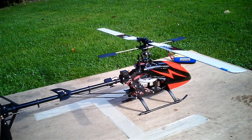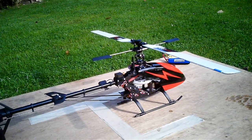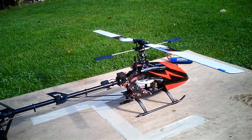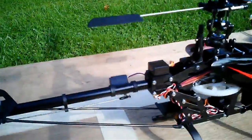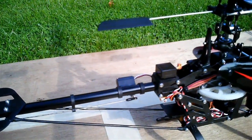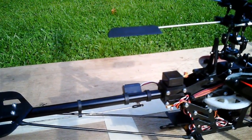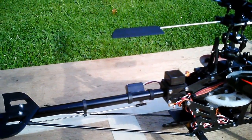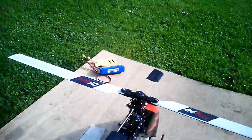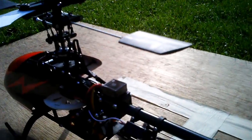Hello everybody, it's Simon here. We're just on the landing pad ready for launch and today's flight is all about this new little tail servo. This is an InnoLab 201HB. It's a fast tail servo, so it's bye-bye Corona and welcome to a more premium product.